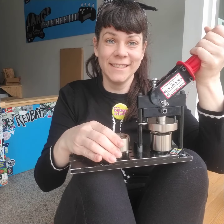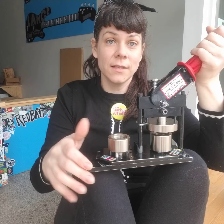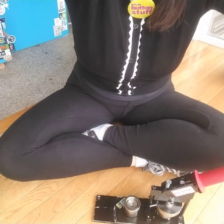This machine was returned to me and literally that's all I had to do. I'm going to double-check and make sure it's actually fixed — I'm going to make a button with it. It looks fixed, so let me just reposition the camera so you can see.